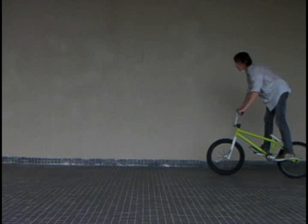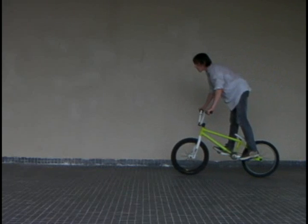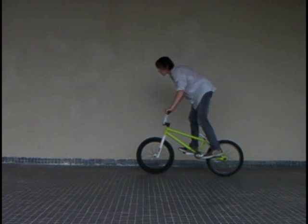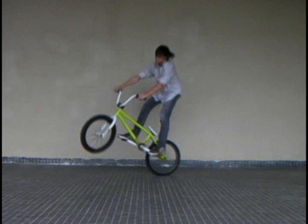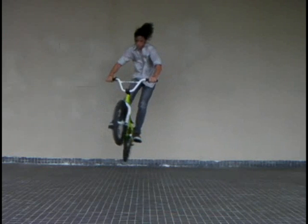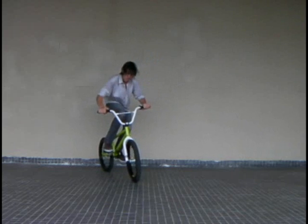So now let's break the 90 down into each step. You'll notice that the body's already compressed, ready to jump up, and the bars are already turning a bit to the left. So this stage looks a lot like a regular bunny hop, except the head is already turning in to the left, the left shoulder's dropped a little bit, and the bars are turning. At this point, you jump off the back wheel, and with the spin that's already been generated, you can see the whole bike is already starting to turn.